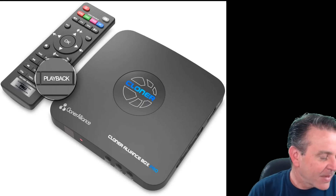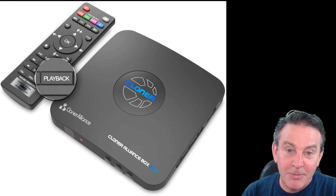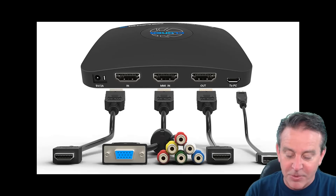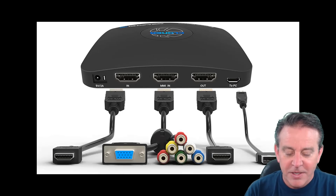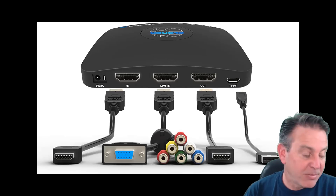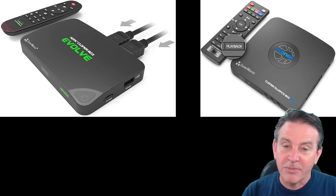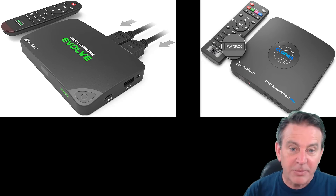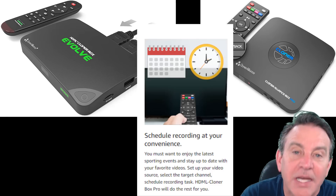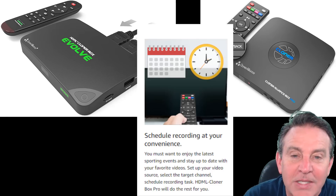The Pro version is worth it — I want to take all those Disney movies and put them on my hard drive and make them look as good as possible. For the small amount of money difference — it's right around $10 — the Pro version definitely makes more sense. It feels a little more solid. It does allow you to hit playback on the remote, and video sources are separate, so whether you want composite, component, VGA, or HDMI you just hit the button.